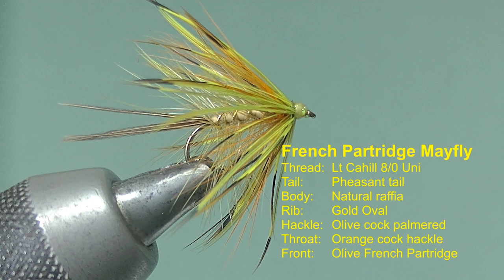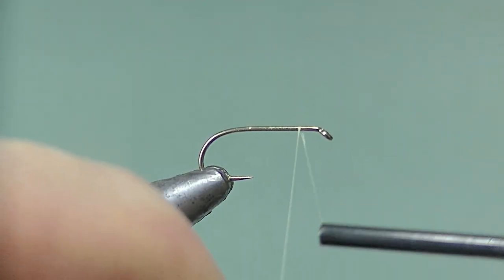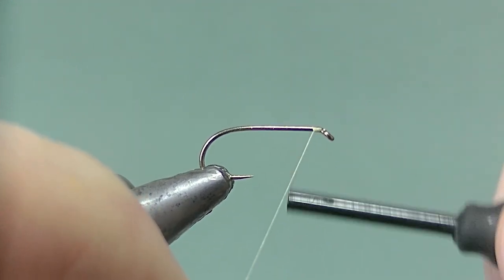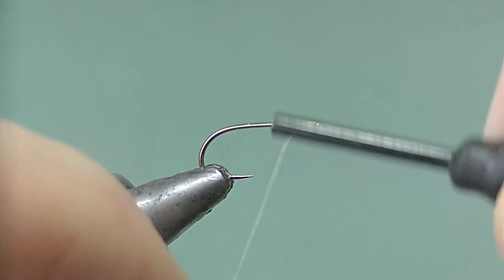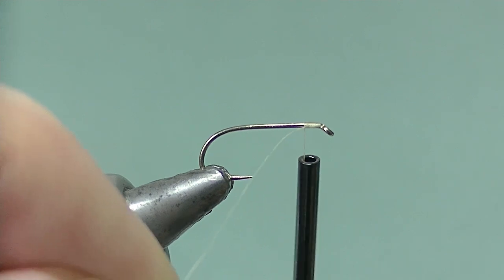The French Partridge Mayfly — this is just one of probably hundreds of variations of this pattern. As usual, set the thread on at the eye and take 10 turns in this case and stop. Remove the waste.